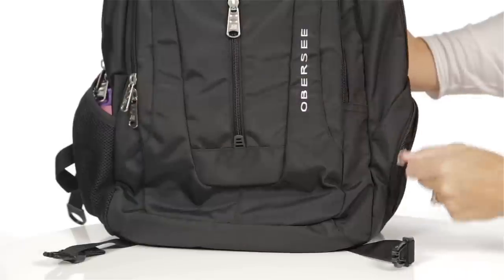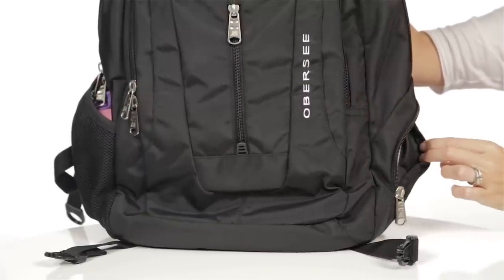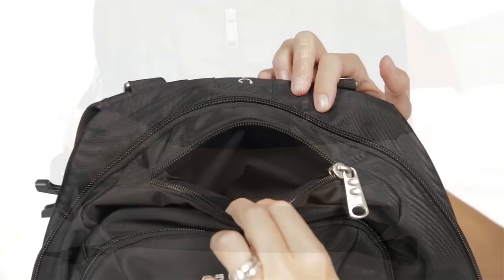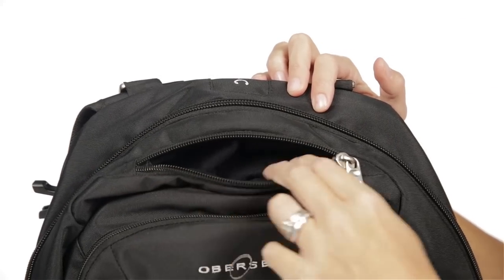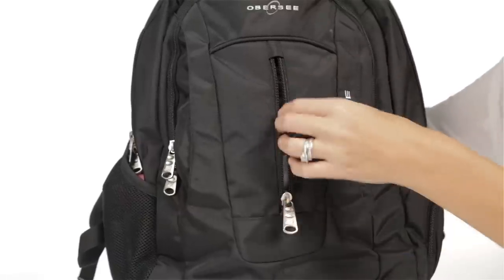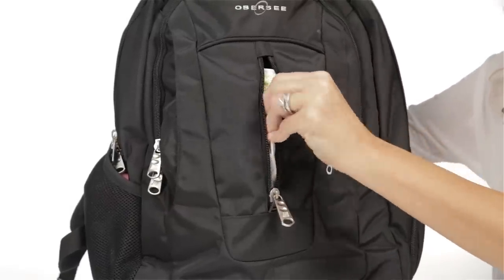The outside of the backpack features a side pocket with lining specifically intended for storing pacifiers. The other side features a large mesh drink pocket, and the top of the backpack features a fleece-lined zipper pocket for stowing sunglasses. The front of the backpack features an easy to access zipper pocket for quick access to small items or baby wipes.